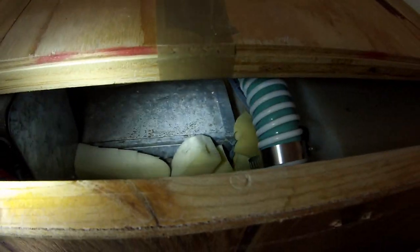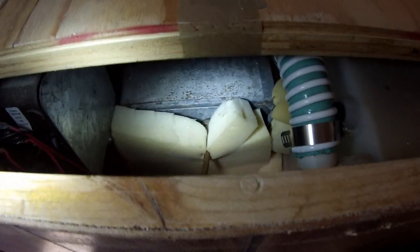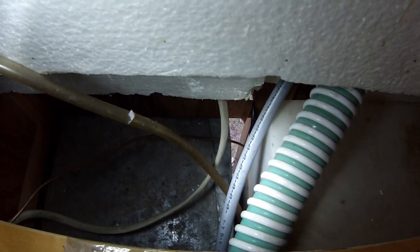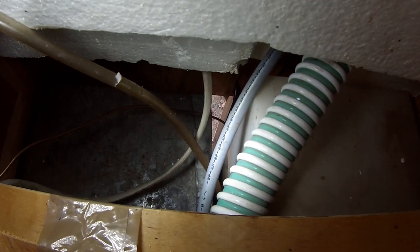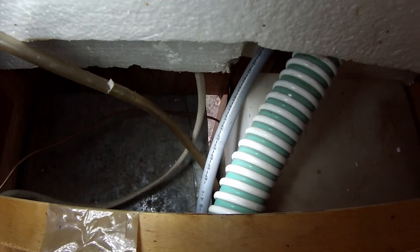This is what it looks like without the ice chest. I took that foam out and you can see that metal box — that's where the propane is — and it is not insulated at all. You can actually see outside there too. So what I'm going to do is put some duct tape over that gap and then put some expanding foam over it, and once the expanding foam dries I'll remove the duct tape and that will be nice and sealed up.